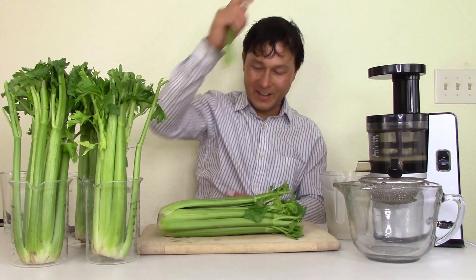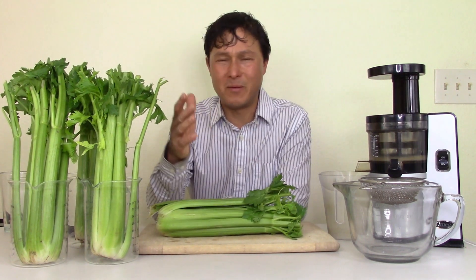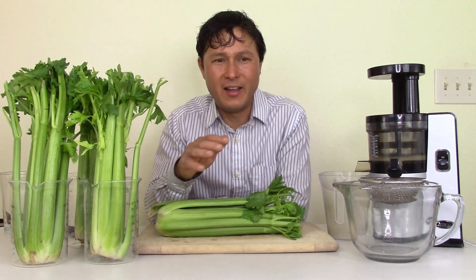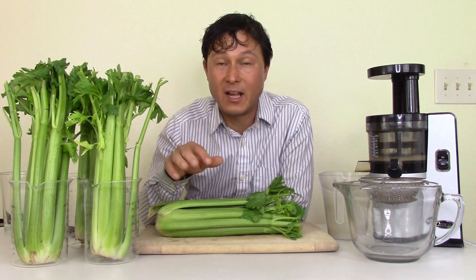Alright, let's get started. Celery is super simple and easy to juice. Before we juice, I want to give you some celery tips. I've been juicing celery for over 20 years, and recently celery prices have inflated significantly. I only juice organic celery.